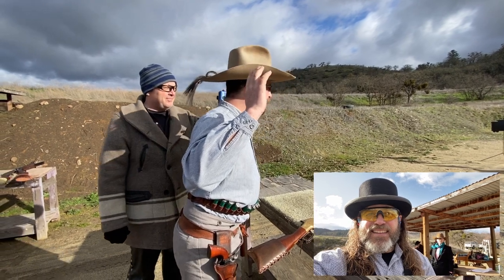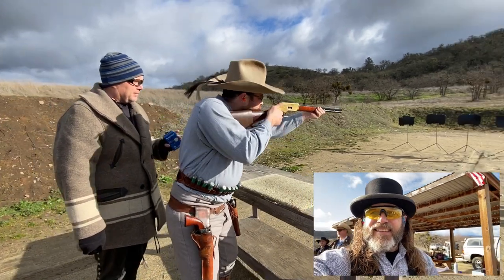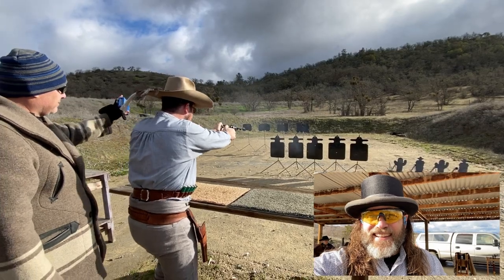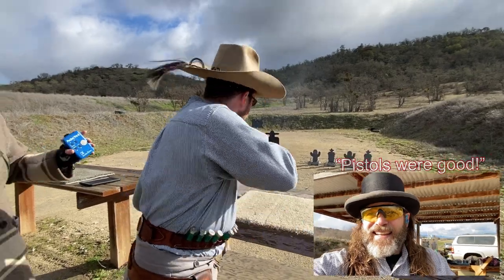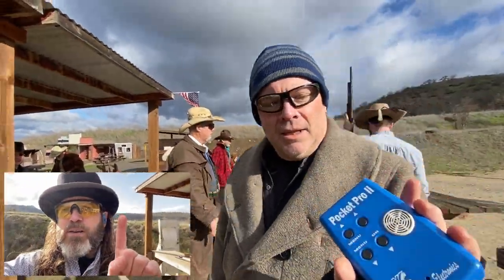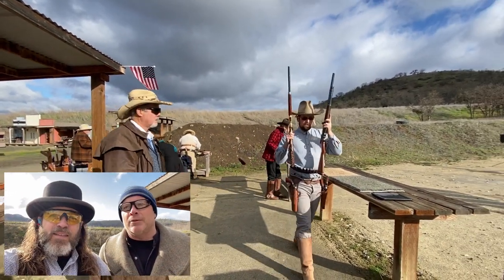Go. Let's see what the spotters saw. We got 1741. You know, it would have been a really hot stage if he wouldn't have missed that rifle round. One little miss.